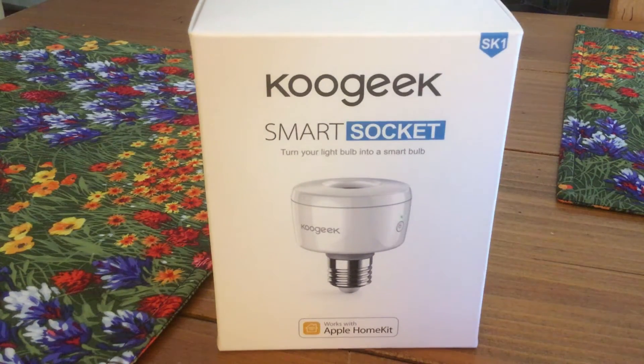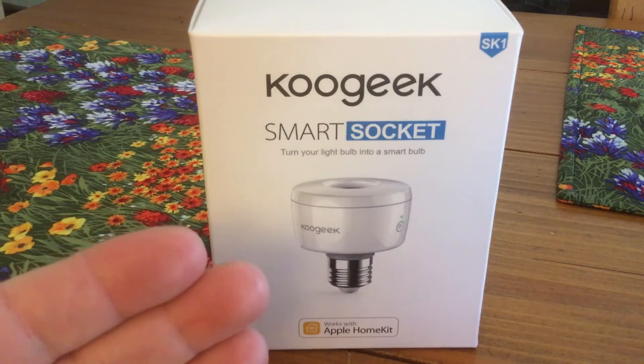Here at Apple World Today we love doing reviews of things that work with Apple HomeKit, and today we're looking at the KuGeek smart socket, otherwise known as the SK-1. As the box says, it can turn your light bulb into a smart bulb.